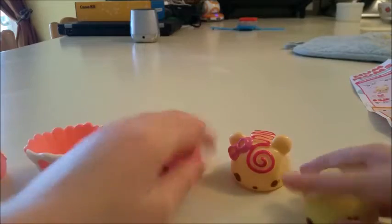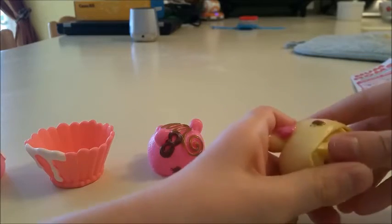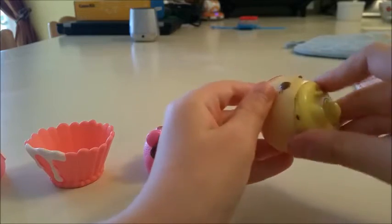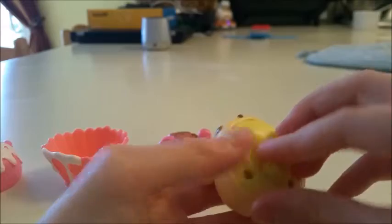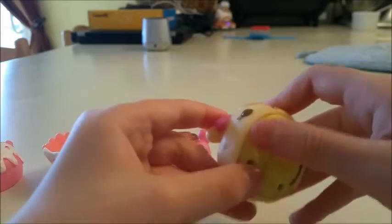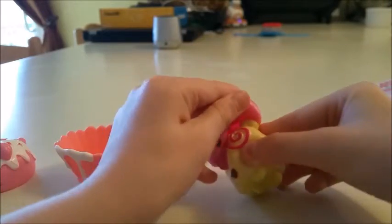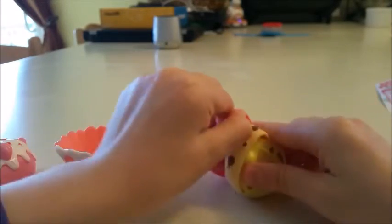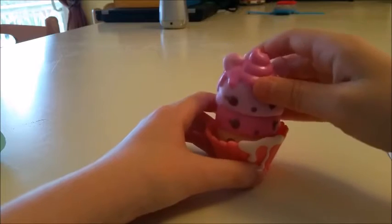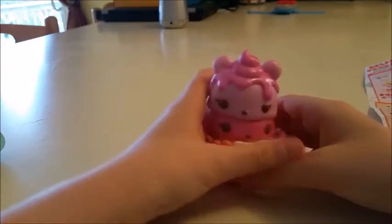I'm going to do a set. I'm going to put this in first. I guess that's good. There you have it — the mouse. Beautiful cupcake.